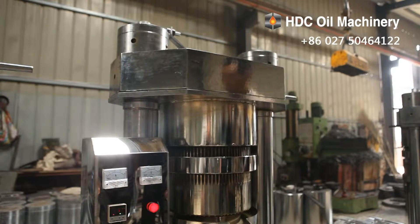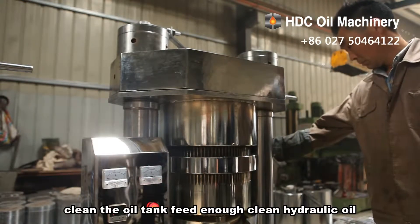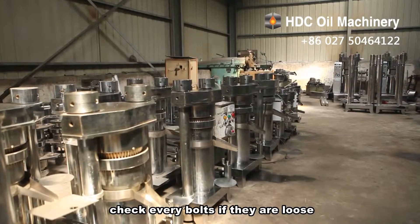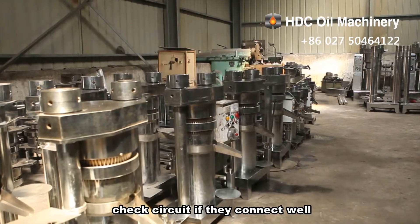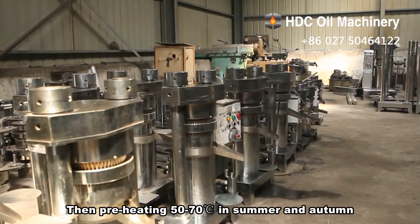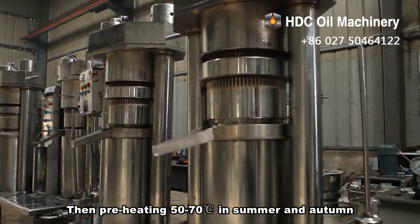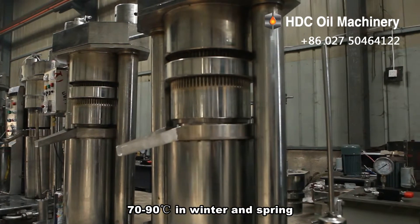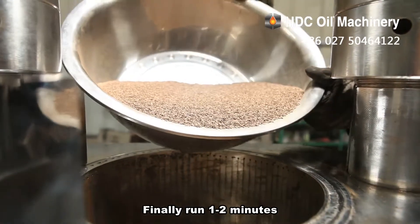Step 1: Before running, clean the oil tank and feed enough clean hydraulic oil. Check every bolt to see if they are loose, and check circuits to see if they connect well. Then preheat to 50 to 70 degrees Celsius in summer and autumn, or 70 to 90 degrees Celsius in winter and spring.